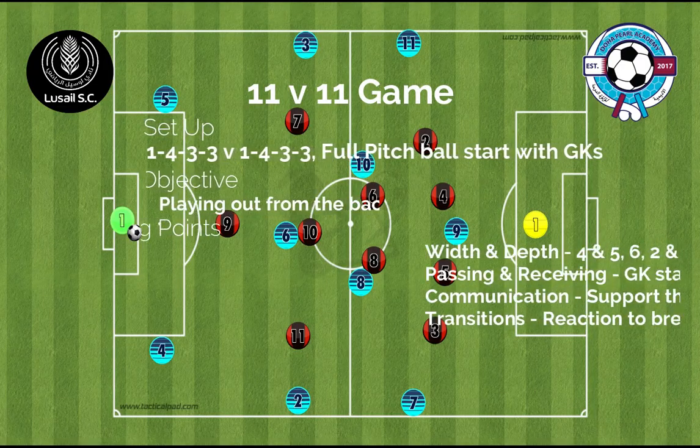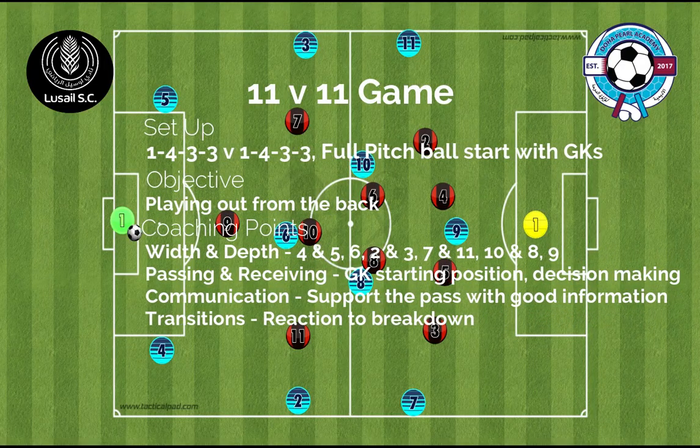In the final part of our session we're looking at an 11v11 game. Our setup is a 4-2-3 versus a 4-3-3. We're continuing the topic of playing out from the back, but our coaching points are now for the 11v11 game.